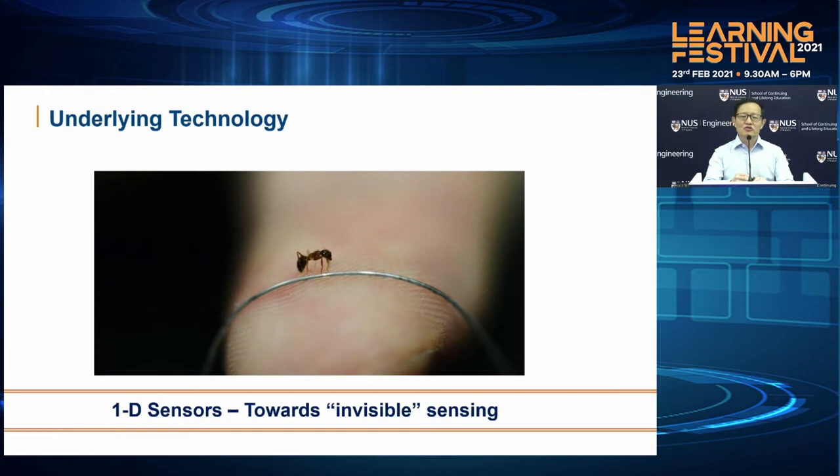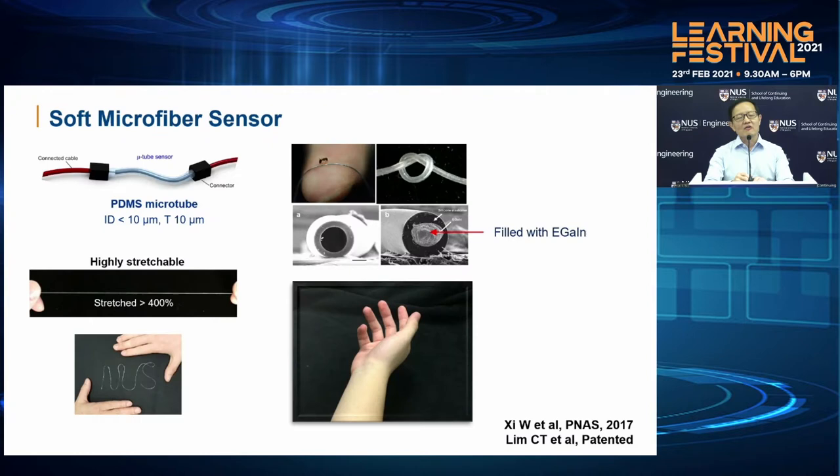The underlying technology that actually drives this Infinity Glove is this very humble looking, very tiny little 1D sensor. This sensor basically consists of a soft polymer tube — it can be as small as a strand of hair. And inside it, we actually fill it with this liquid metal called eGain, which stands for eutectic gallium indium. So the whole tube itself is actually conductive, yet very stretchable.